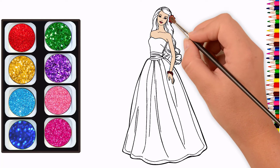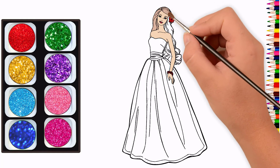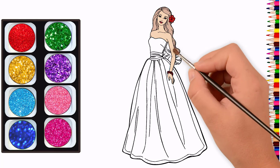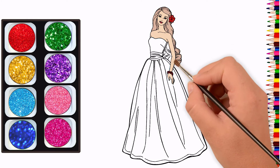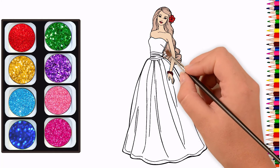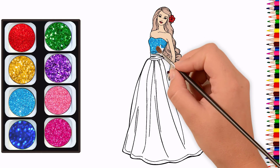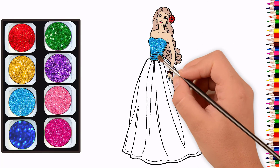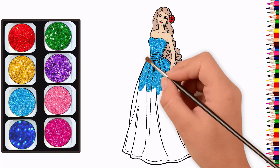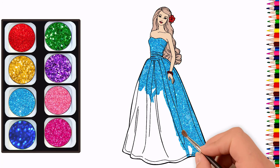A little boy he picked it up and on the way I dropped it. A little boy he picked it up and on the way I dropped it.